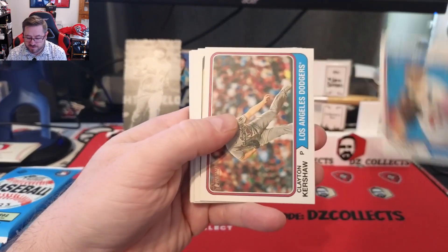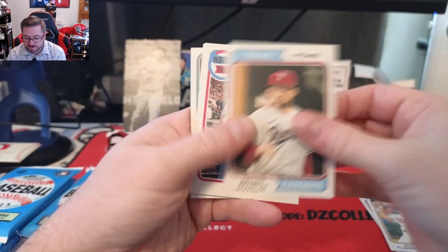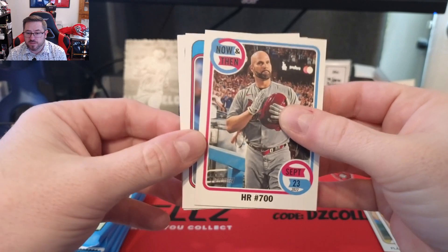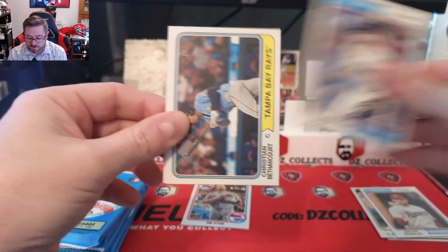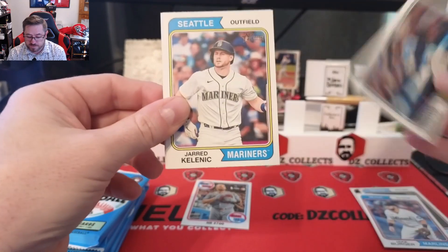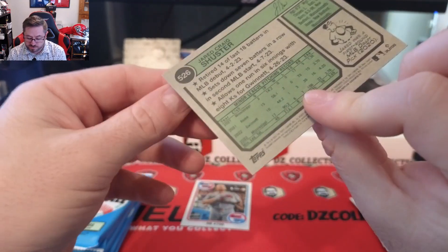First pack: Lance Lynn, Clayton Kershaw, Jack Flaherty, Nathan Eovaldi. There's a Now and Then insert — 700 homers for Albert Pujols, which is a cool card. Also Jake Burger, Christian Bethancourt, Jared Kelenic, and a Jared Shuster rookie.